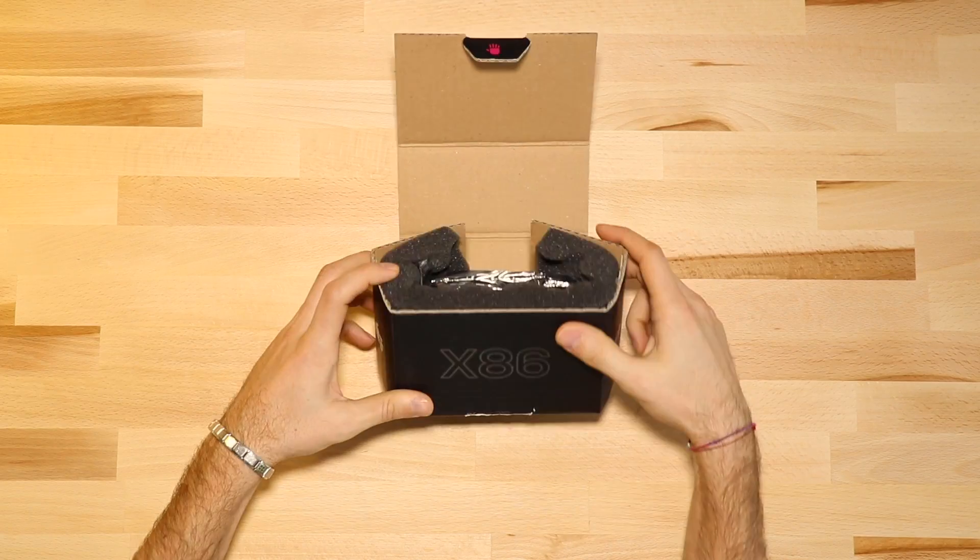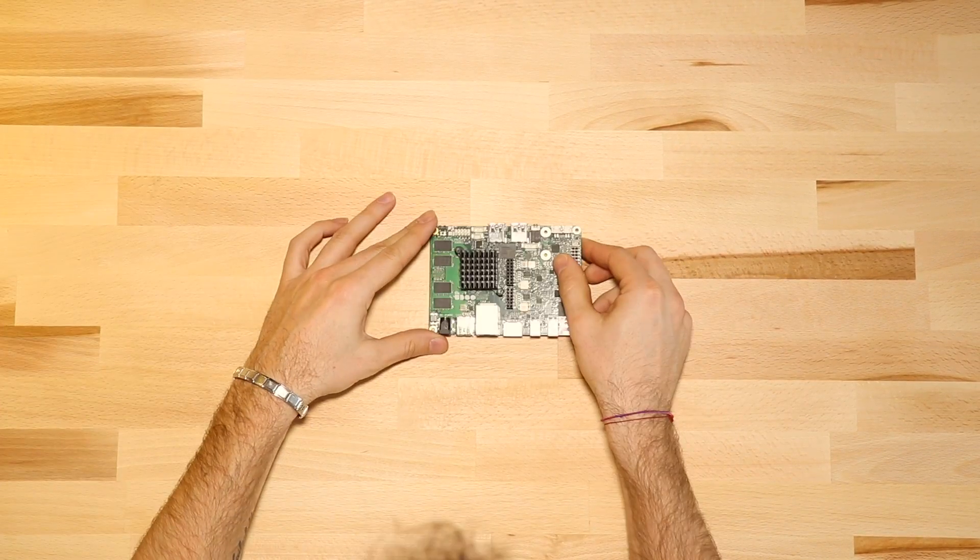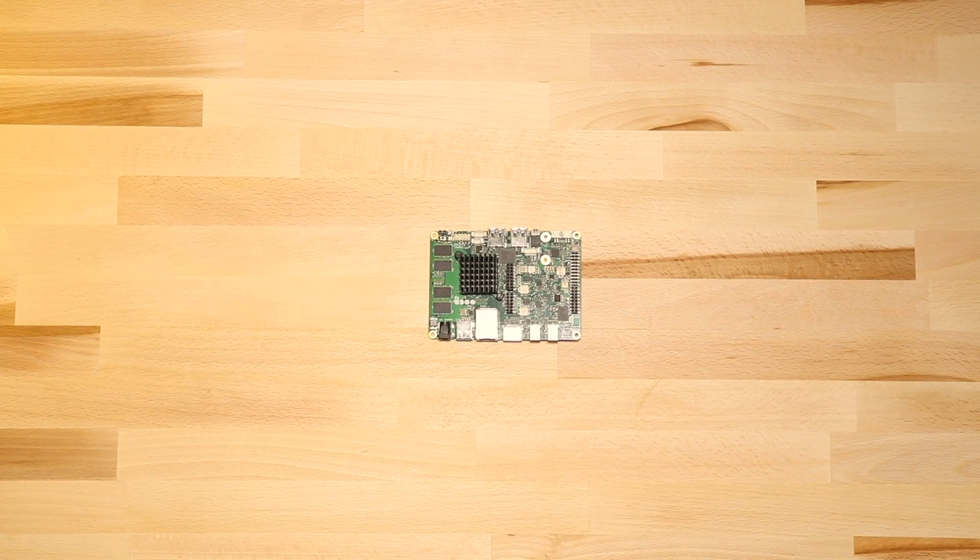First of all, we need to unbox the EO2X86 from its solid packaging. Now, what do you need to start? Let's review it together.